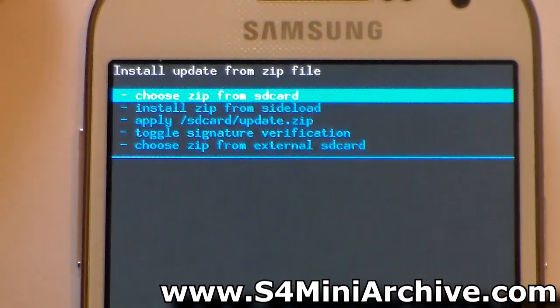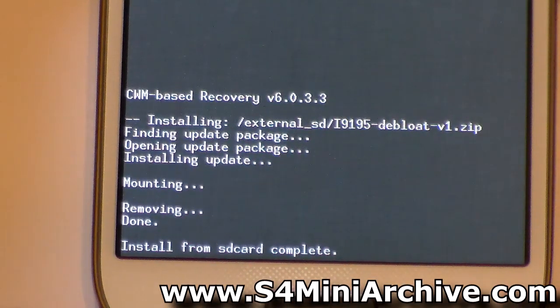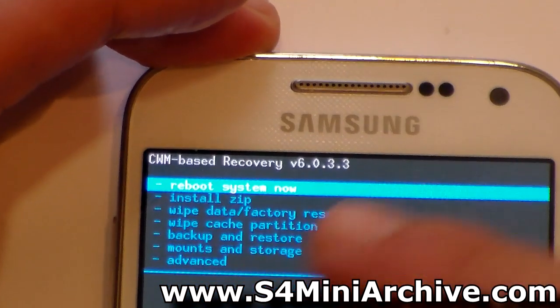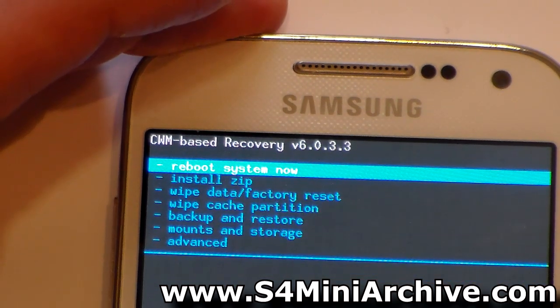Wait a few seconds and it should say that install from SD card is complete. Press the back button until you see the first option, reboot system now, which should take you to the main menu. Simply choose this option and your phone will reboot.